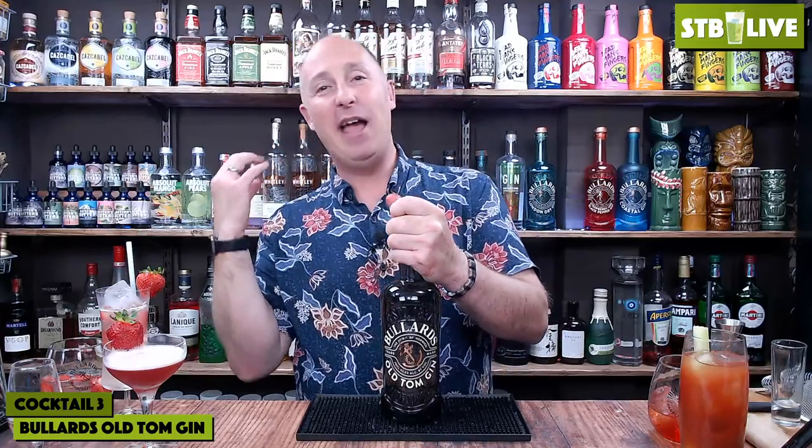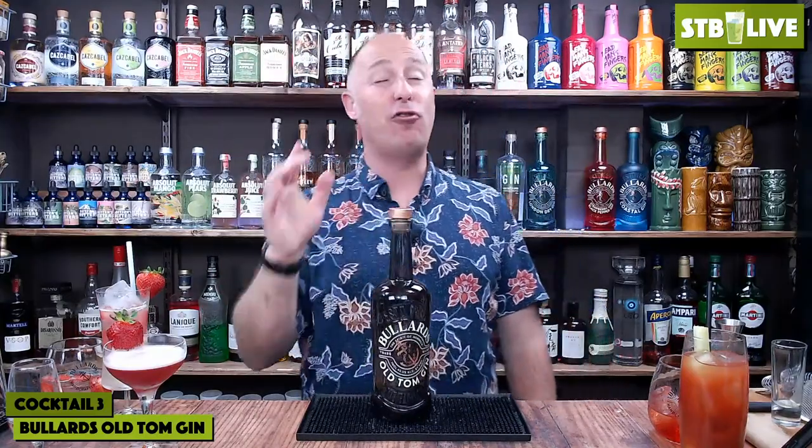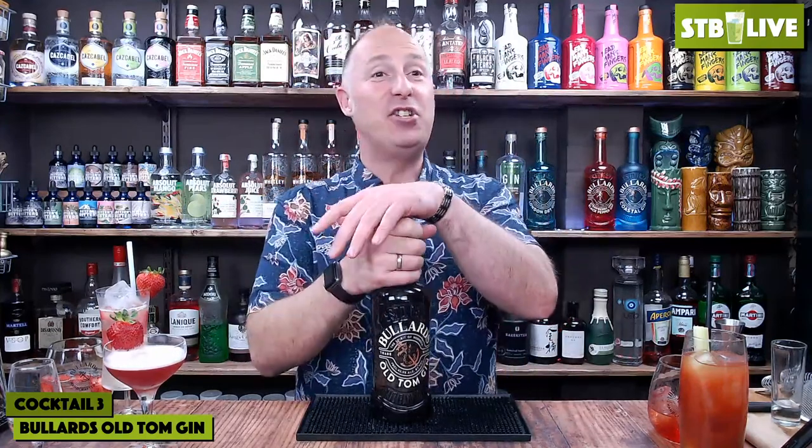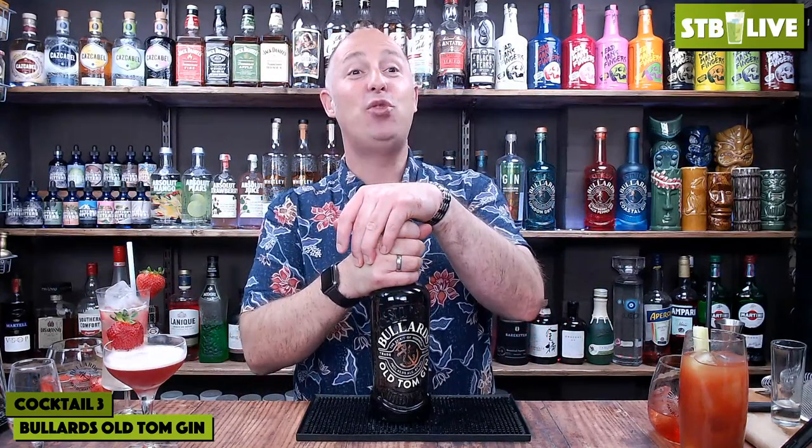Old Tom is not that popular in the UK - I can only think of three or four big brands: Old Tom, Poetic License, and Hayman's which is probably the most famous. This is Bullards' Old Tom, which has twelve botanicals: juniper, coriander, licorice, angelica, cassia, black peppercorn, pink peppercorn, vanilla pods, lemon peel, grapefruit peel, and the two that excite me most - honey and mango. It's infused with a little bit of sugar afterwards to bring the sweetness up, and it's 42.5% ABV.